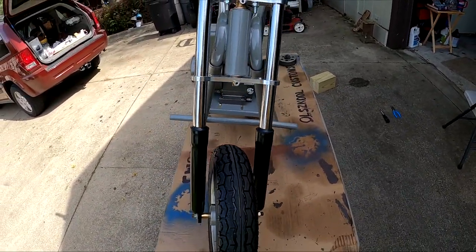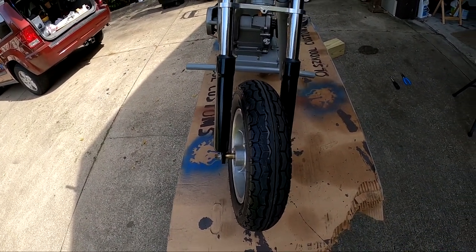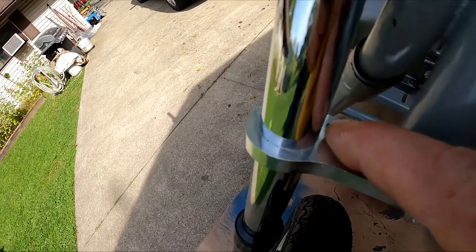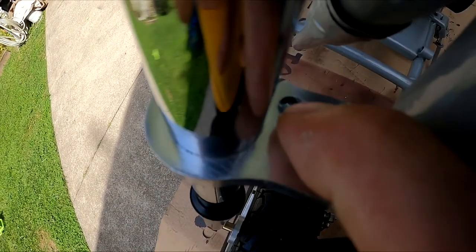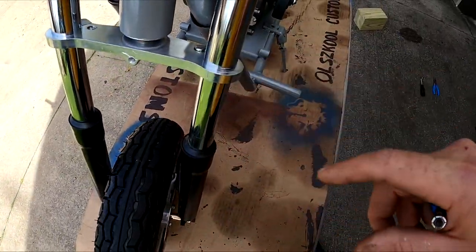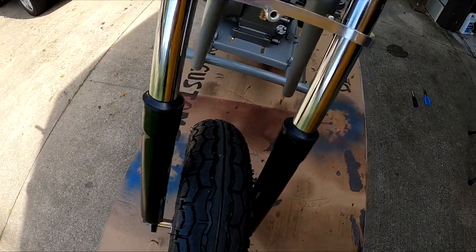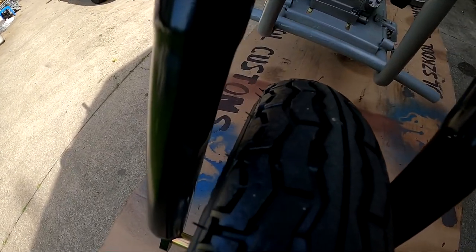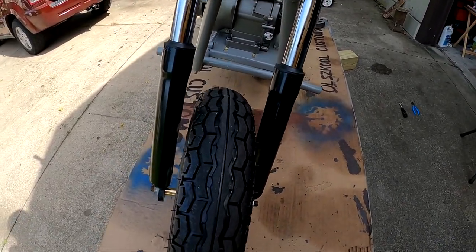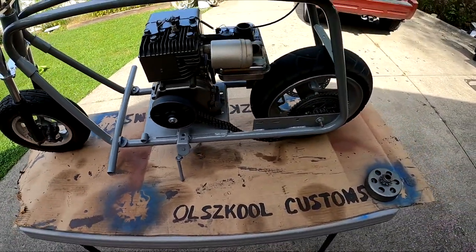I bought these shocks on eBay for 30 bucks and they are an absolute piece of shit. One of them came pre-stripped, so I had to get a little nut in there — you can see it's a nut instead of the proper hardware. They don't tighten up enough to keep the front forks from ricking.